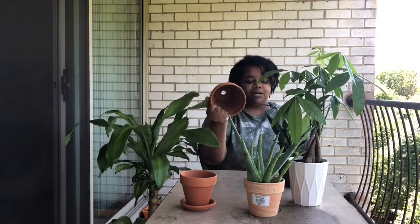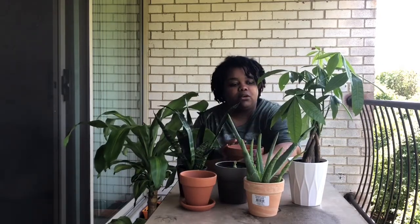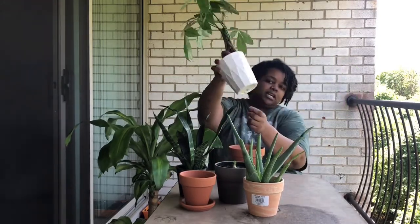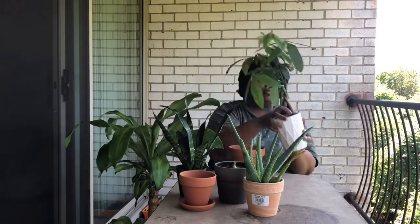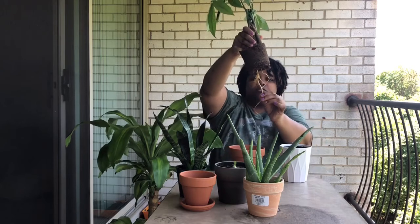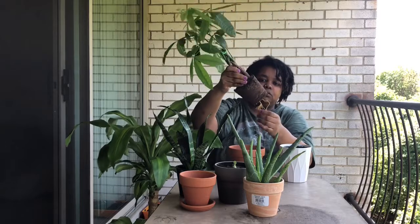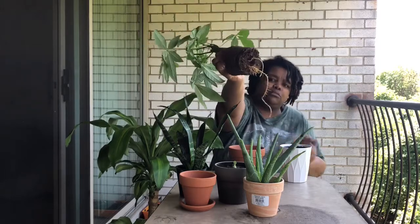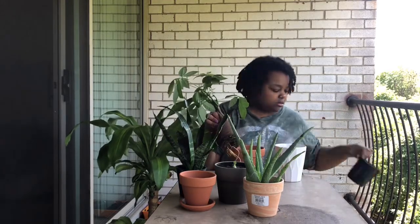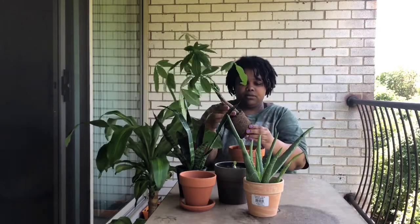I have the terracotta pots — I soaked them in some water last night so they're ready to go. The first one I'm going to do is the money tree. I'm taking it out of its cash pot because there's no drainage in there. It was root bound anyway, you can see the roots sticking out through the bottom, but the roots are nice and healthy. I'm going to break the roots up a little bit at the bottom.